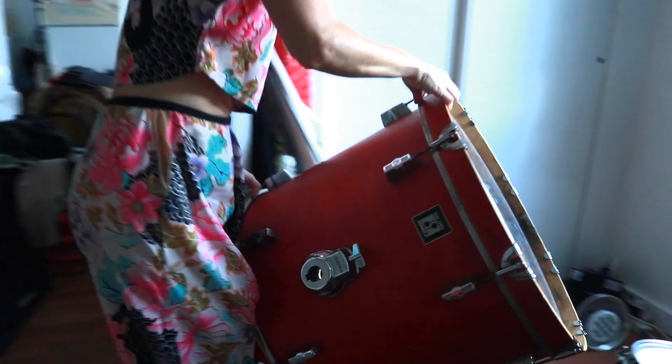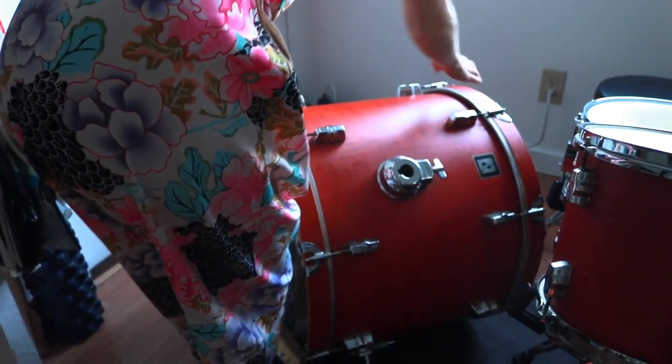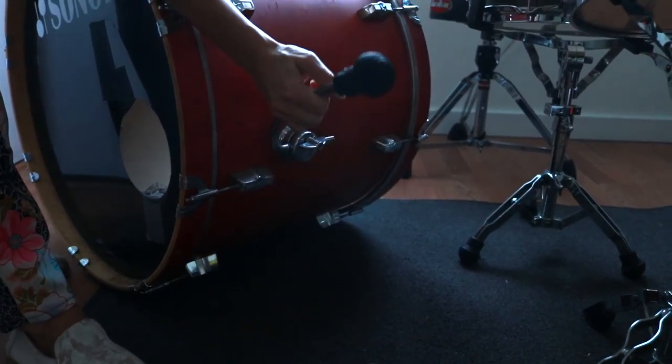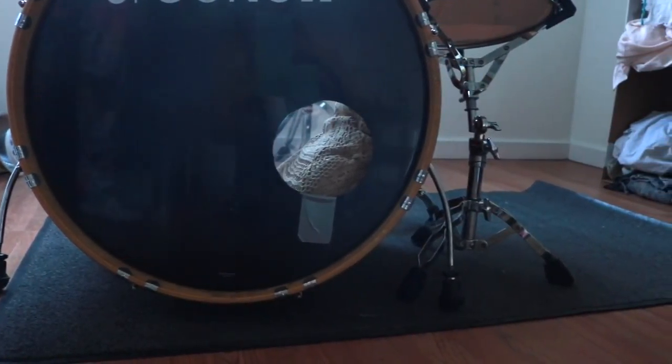Next we're going to add the bass drum. Unfold the legs of the bass drum and set them evenly and firmly so that the drum is not touching the ground. Here's what it should look like so far.